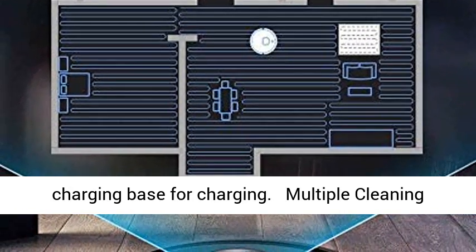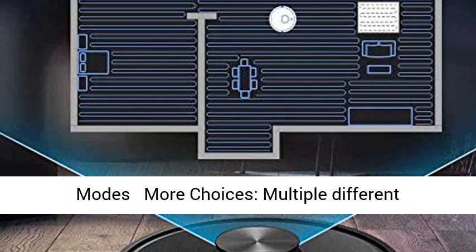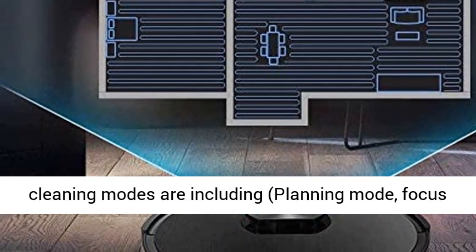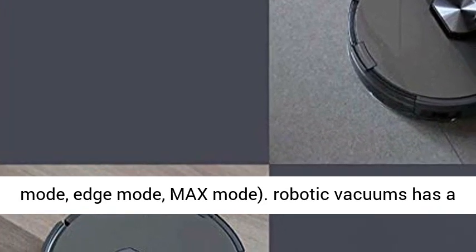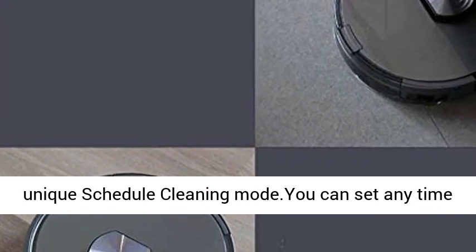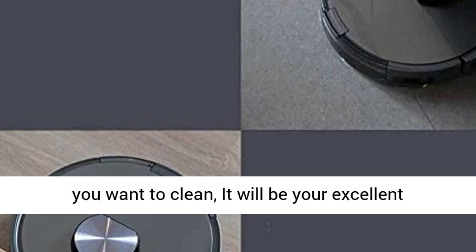Multiple cleaning modes offer more choices, including planning mode, focus mode, edge mode, and max mode. The robotic vacuum also has a unique schedule cleaning mode — you can set any time you want to clean, and it will be your excellent helper.